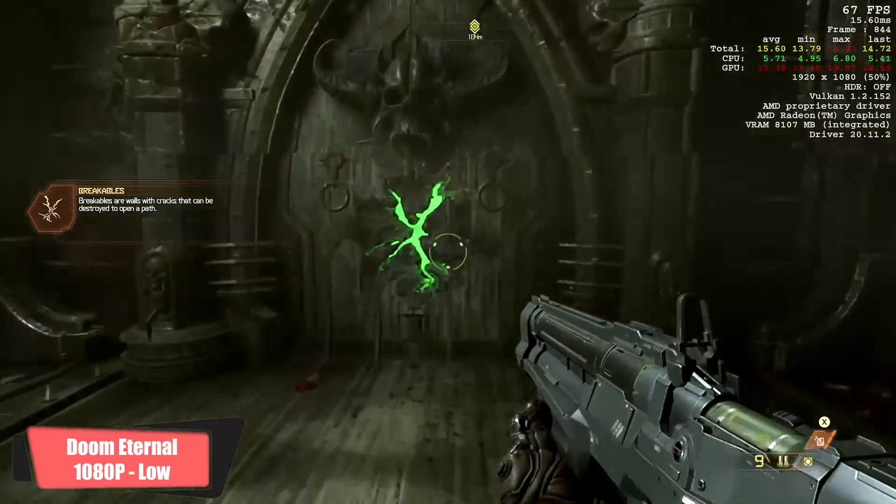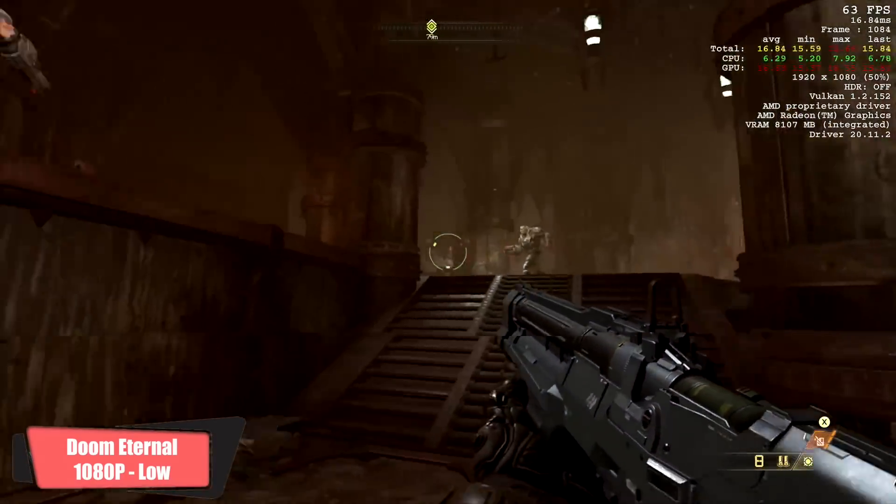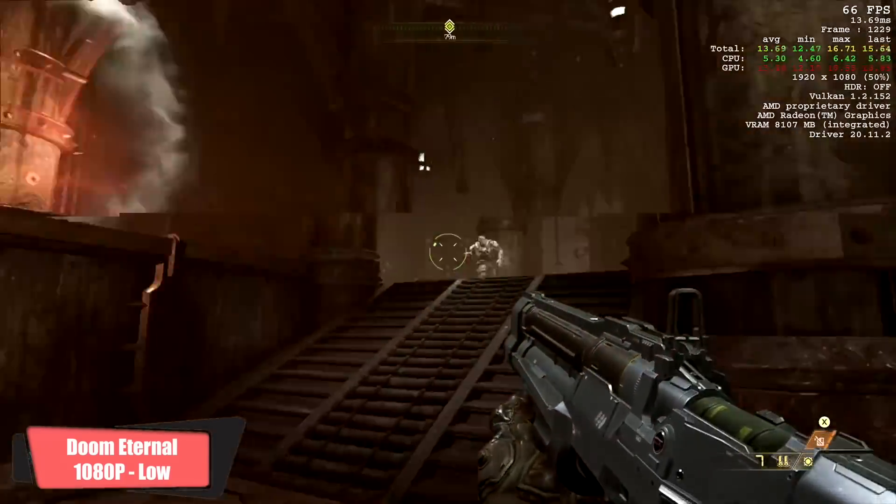Doom Eternal at 1080p low with 100% resolution scale, using the Vulkan back end — we got an average of 66 fps.